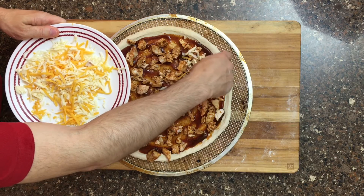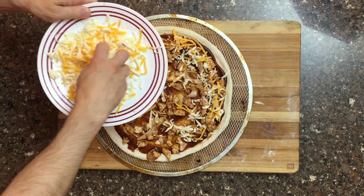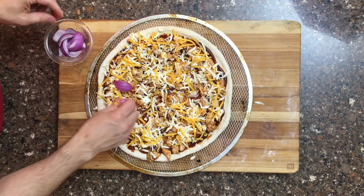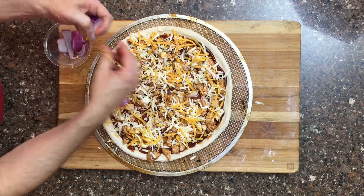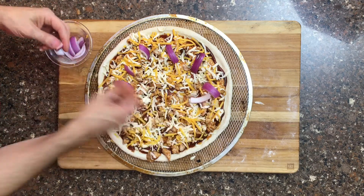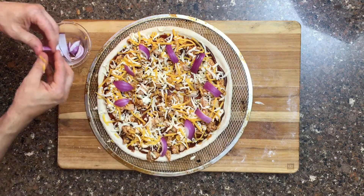The next step is to add our blended cheese. Go ahead and top that pizza with cheese, going all the way around. Our final step is to add the red onion, which is really just a garnish. I like to keep the slices large in case some people want to remove the onions, and I also like how it looks. A red onion is not an overpowering flavor, so it does a good job for this pizza.